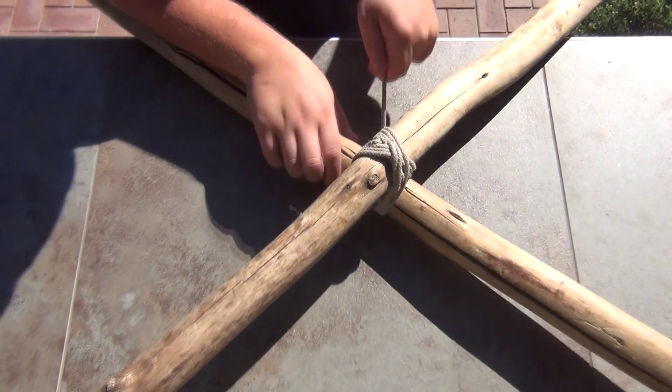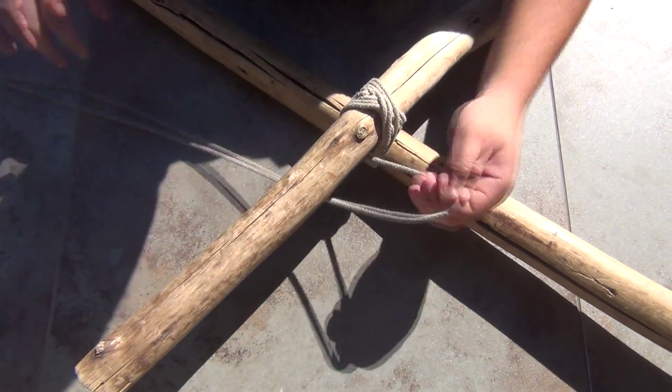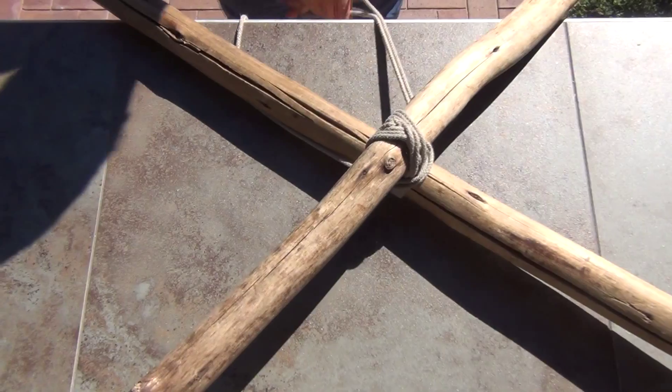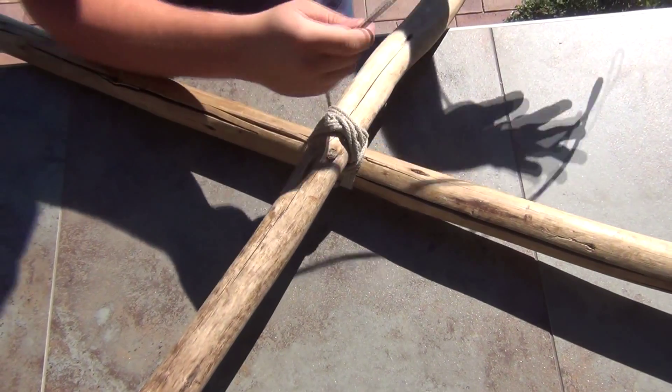Once you've gone three times around again, you start doing frapping turns — three times around as well. Once you've gone three times around, you end off with a clove hitch.